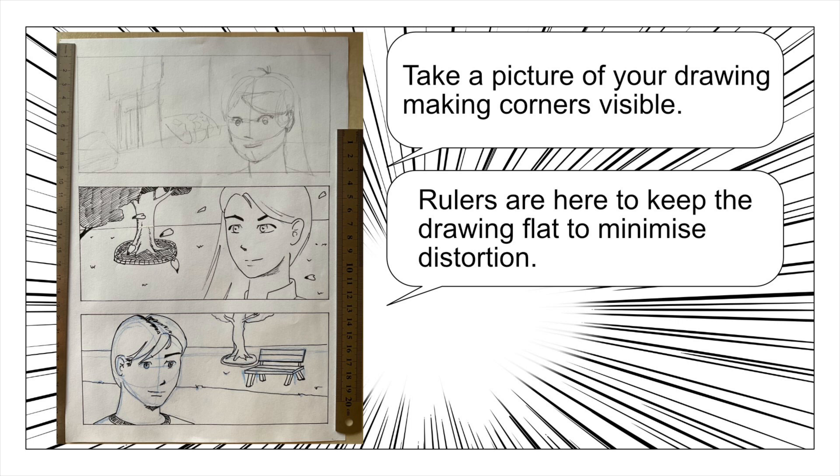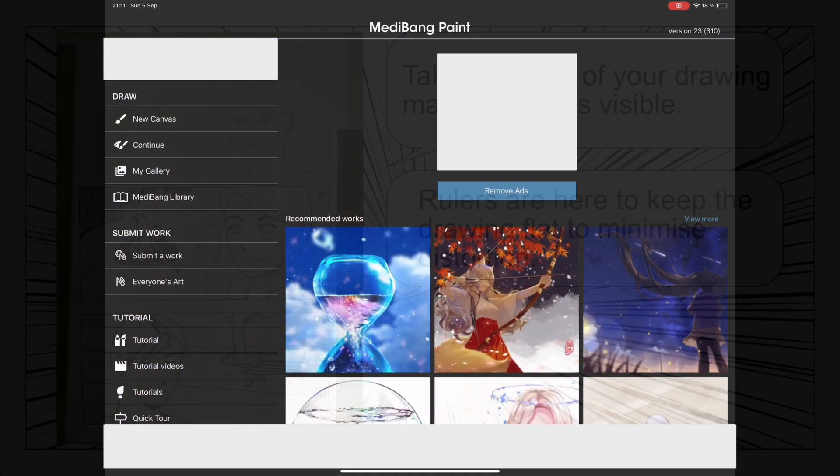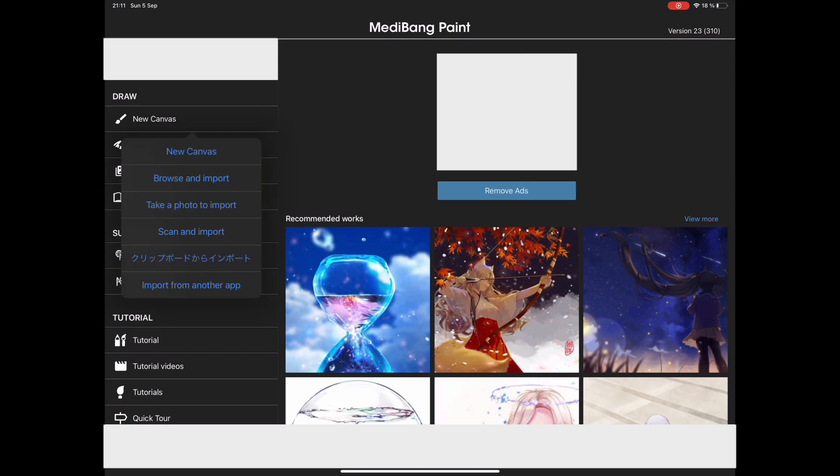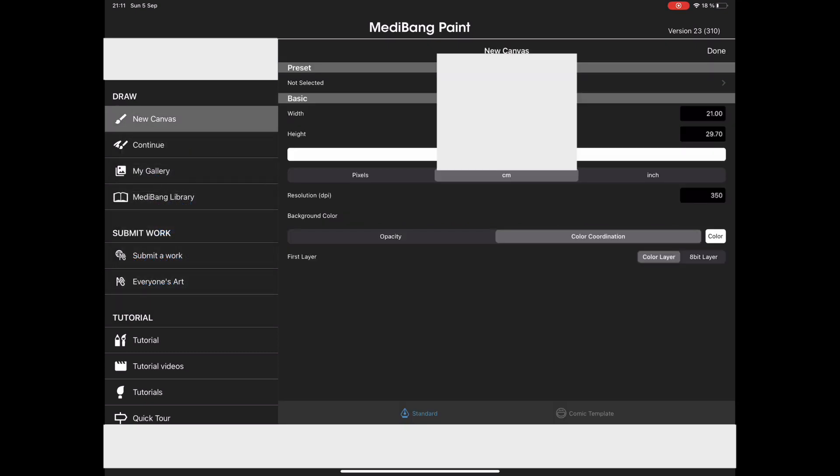Take a picture of your drawing with corners visible and make sure that your page lays flat to minimize distortion. Now let's open Medibang. Create a new canvas having the same size as your page — A4 in my case.